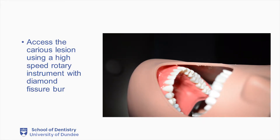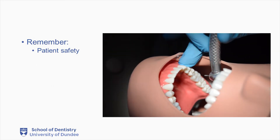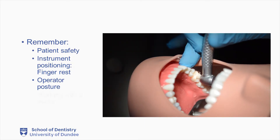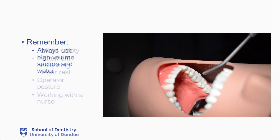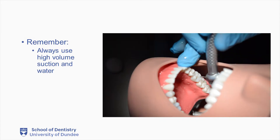Access the caries lesion using a high-speed rotary instrument with a diamond fisher burr. Remember, when using high-speed rotary instruments, patient safety is paramount. We also must be wary of how we position our instruments and ensure that we have a good finger rest. Our posture is also something that we need to consider, as we will be performing these procedures multiple times a day throughout our working lives. And be mindful that you will be working with a nurse, and so the ergonomics of this environment must be considered. Also remember that we must always use high-volume suction and sufficient irrigation to keep our rotary instruments cool when performing these procedures.